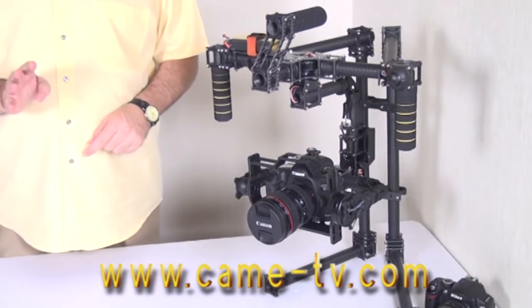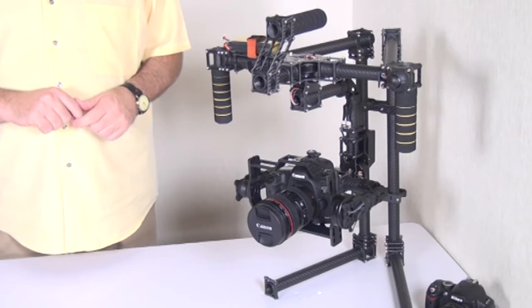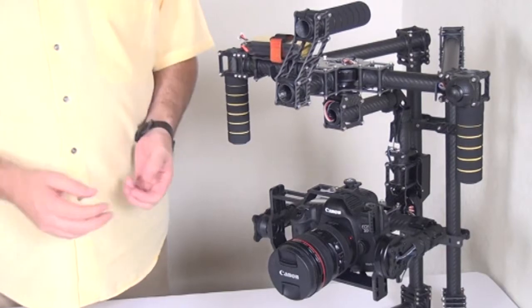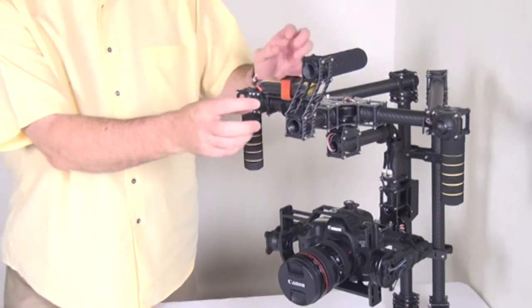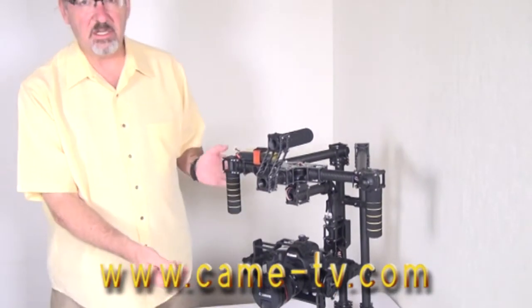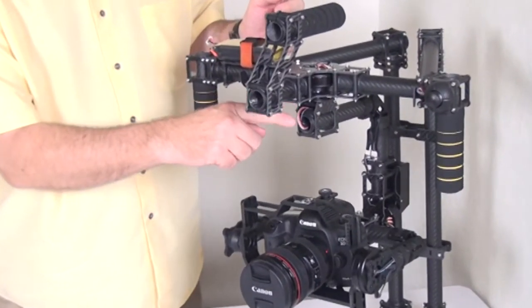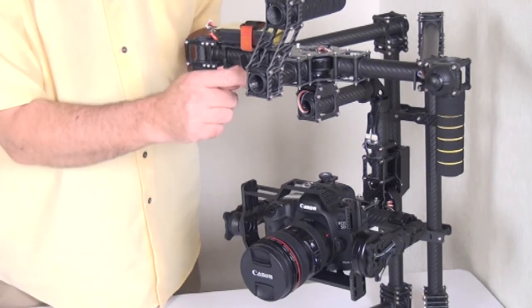There are four major features I want to point out for the Came TV 7500 gimbal. The first feature is that the entire assembly is pre-assembled out of the package — the handles, the tubing, the joints are all one piece. You just take it out of the box and it's ready to go. The second feature is that all the wiring is also pre-assembled and passes through the tubing that makes up the armature and structure of the gimbal.